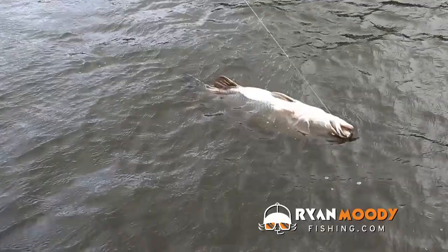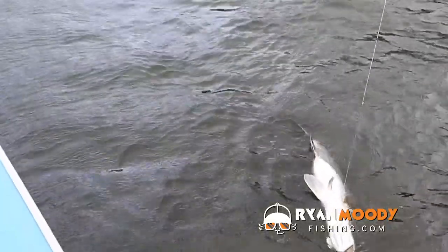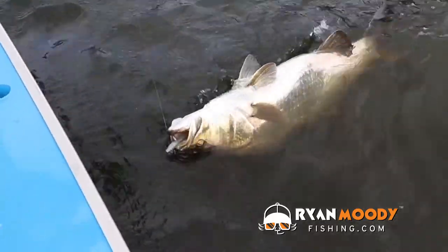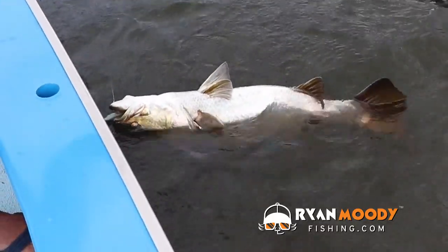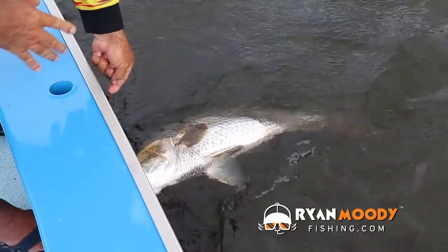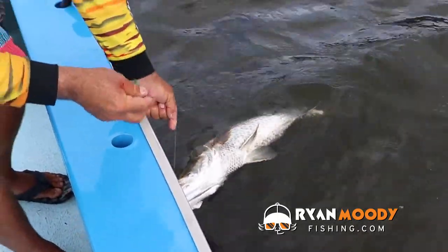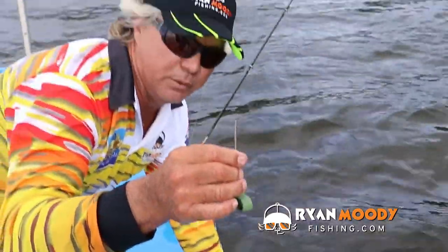The best thing to do to ensure this fish's survival is: as soon as you get it alongside, don't even put it in your landing net or get photos first. The first thing you do is vent it. You can use a horse needle, a syringe, or I use a bone marrow remover with a sharp point — it's hollow up the middle.